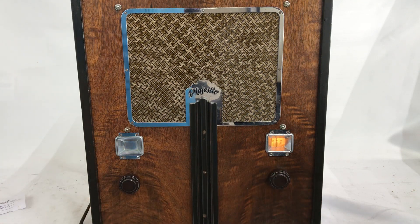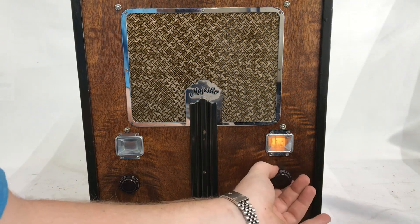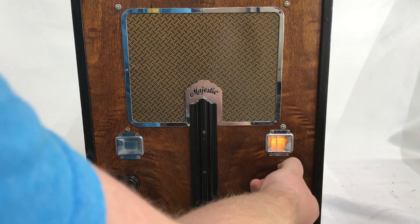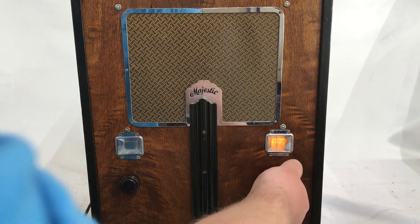It picks up a station — 'Call 855-51-BIBLE.' Hard to get a station with tuning this sensitive.